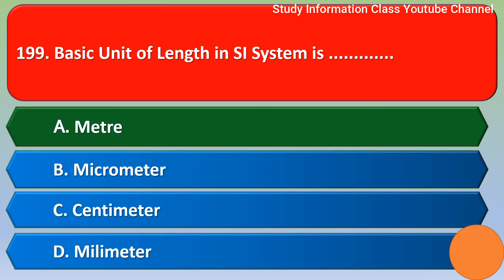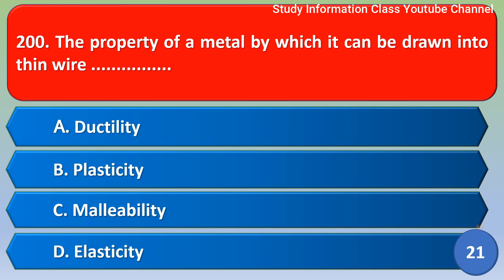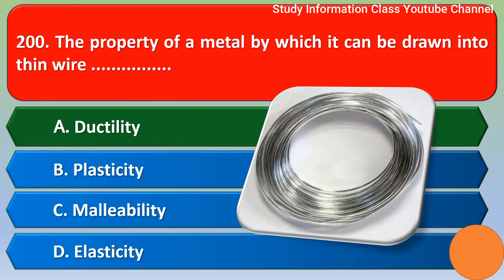Next question: the property of metal by which it can be drawn into thin wire — option A ductility, option B plasticity, option C malleability, option D elasticity. The correct answer is option A, ductility.